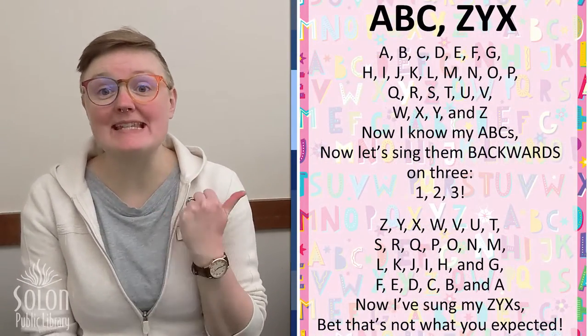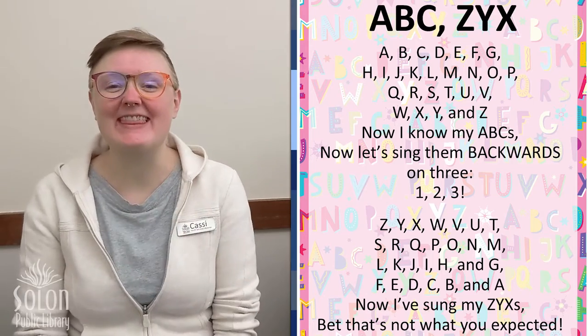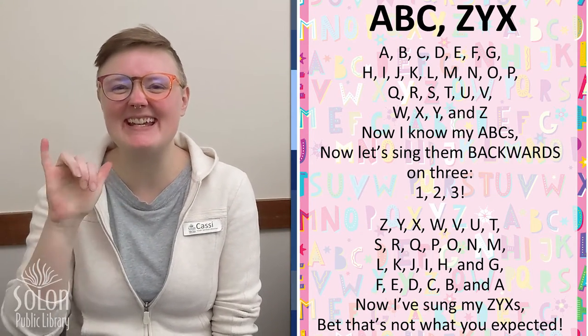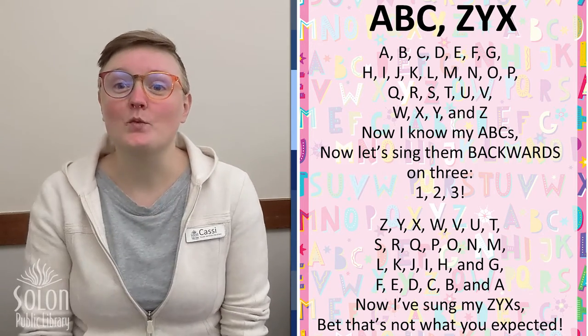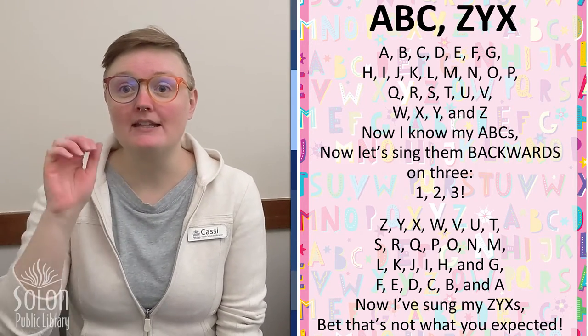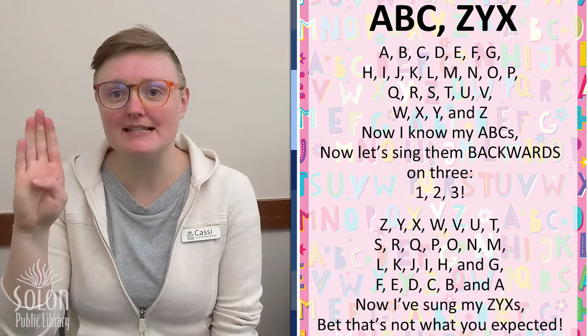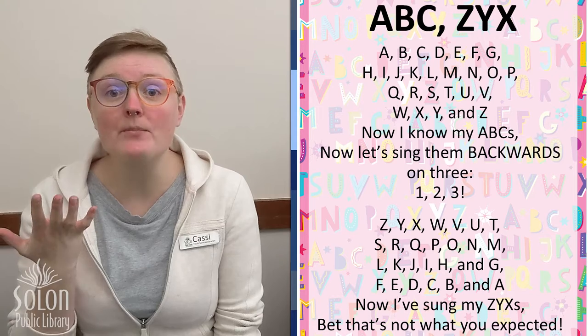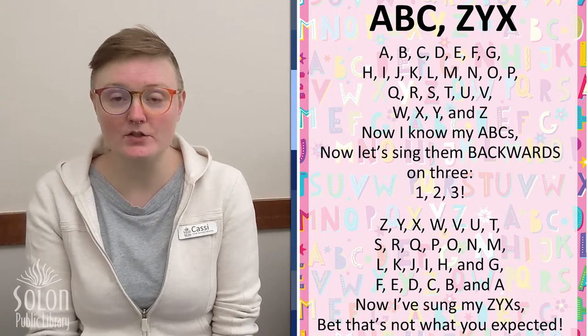Our theme song this month that we're gonna sing every week is called A, B, C, Z, Y, X. We are going to be doing the alphabet using American Sign Language signs for letters, and we're gonna learn a couple other American Sign Language signs too.